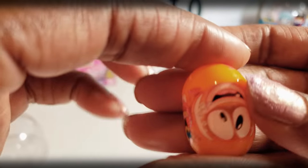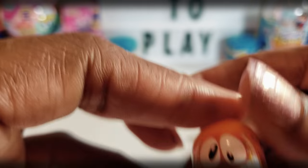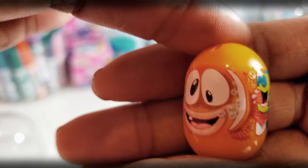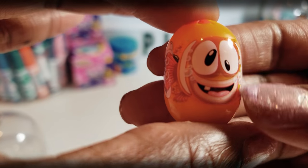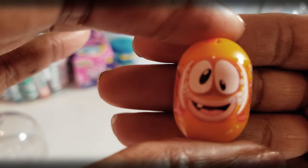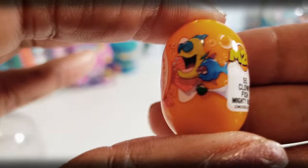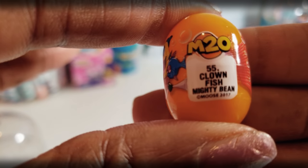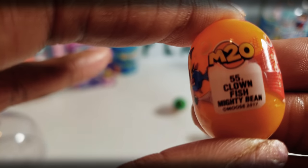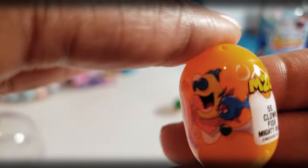And this one right here — it's upside down. A little happy face right there. Not sure — it's a fish. Oh, it almost looks like a clownfish, like Nemo. Clownfish Mighty Bean — got that right. Number 55, Clownfish Mighty Bean.